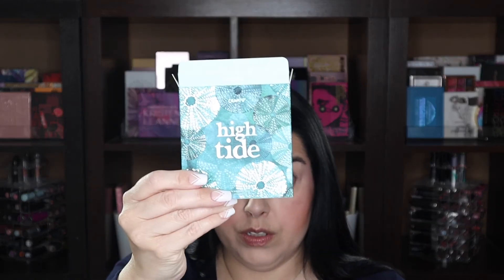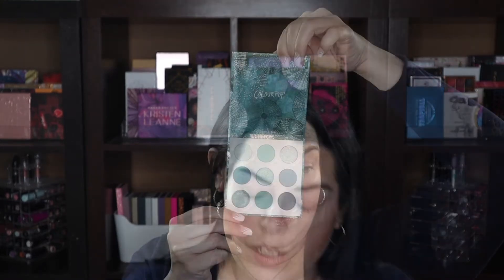This is of course the unit carton and the outer packaging looks just like the unit carton. This is what the palette looks like. It does not have a mirror. There are no glitters. I'm not sure if there are any super shocks — I don't think so. We'll quickly swatch this palette and see what these are all about, and then we will get started on our eye look.